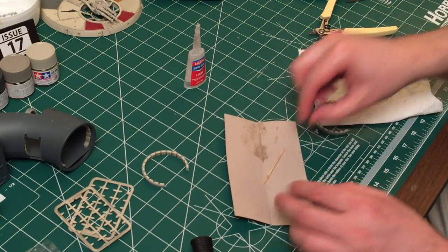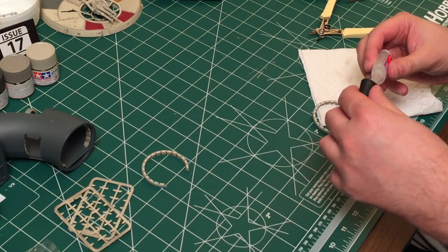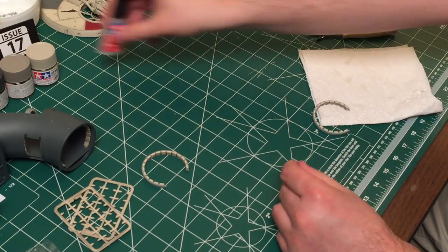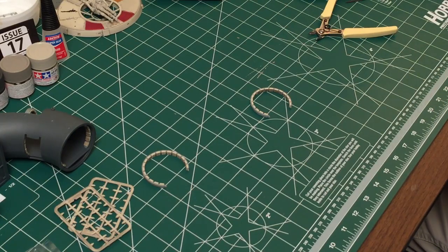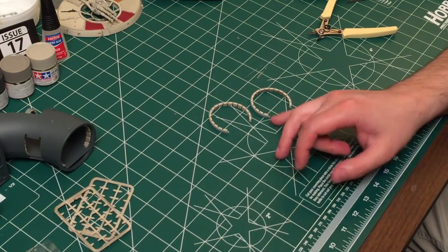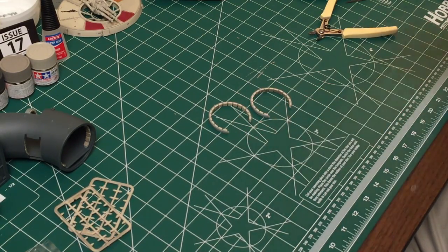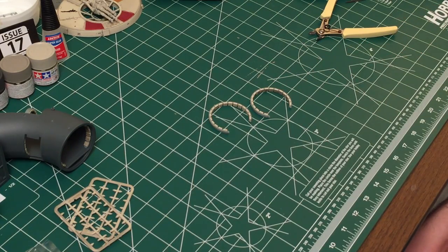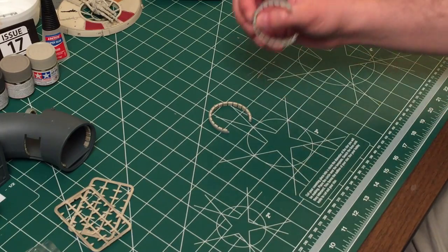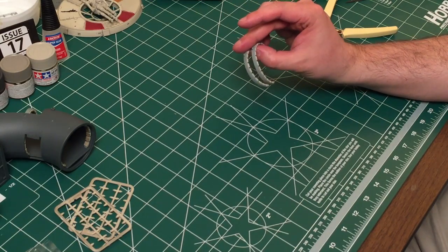Alright, so there we go guys — we have completed the arches. I've already got enough super glue on my fingers, so I'm going to have to go get that off here pretty soon. We've got the two arches finished, so we've got two more. We'll have one more to go for the next portion of tubing, and then I think we might have one or two more left for the small corridor that comes out of the other side of the hull. Aside from that, I think we're pretty much done with these types of corridor arches.